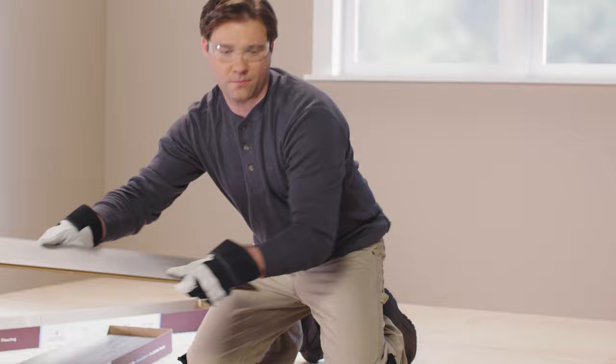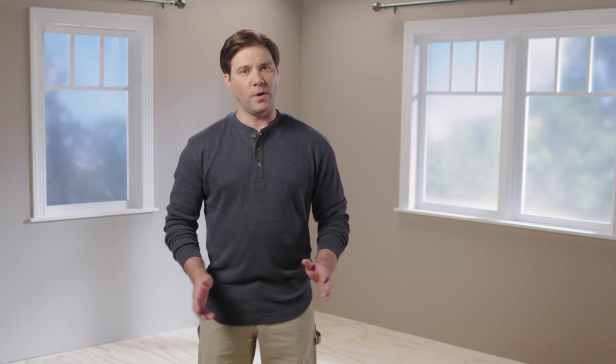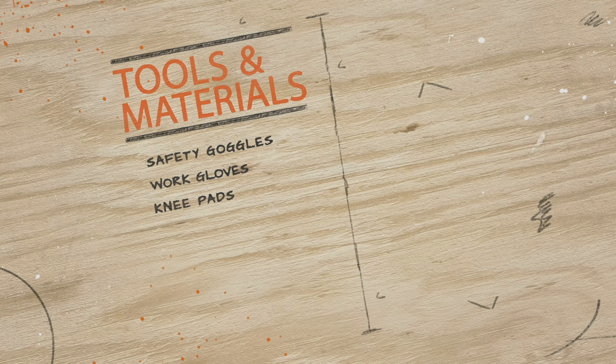Before starting the installation process, open the laminate packaging and lay the planks in the room where they're going to be installed for at least 48 hours. They need to acclimate to that space's temperature and humidity to avoid any warping. When you're ready to begin installing, make sure you put on proper safety gear. The best safety gear for this job includes safety goggles, work gloves, and knee pads.